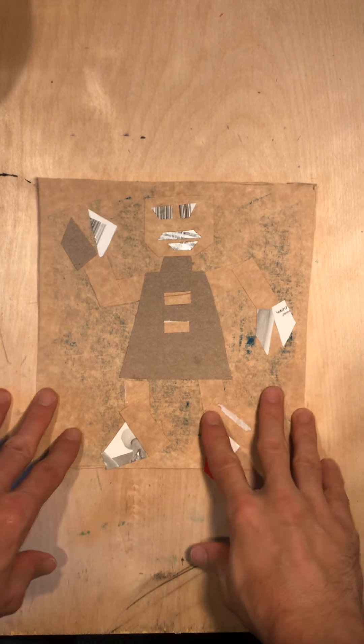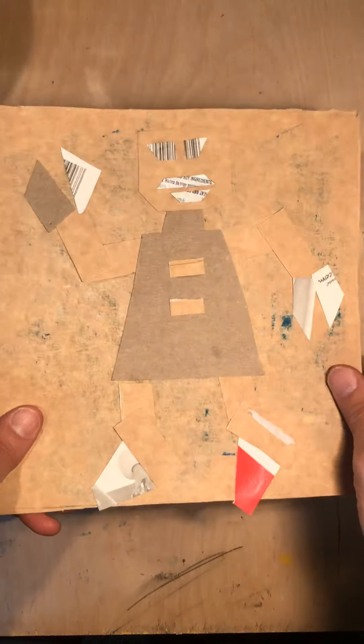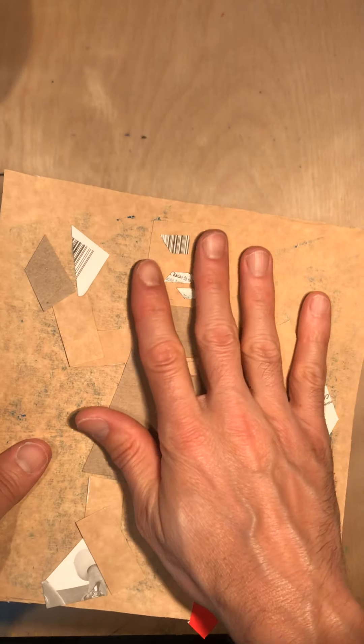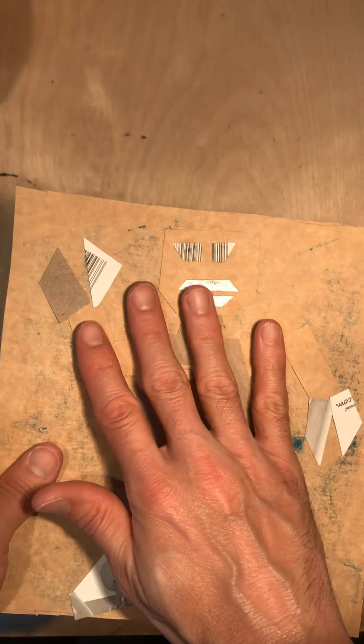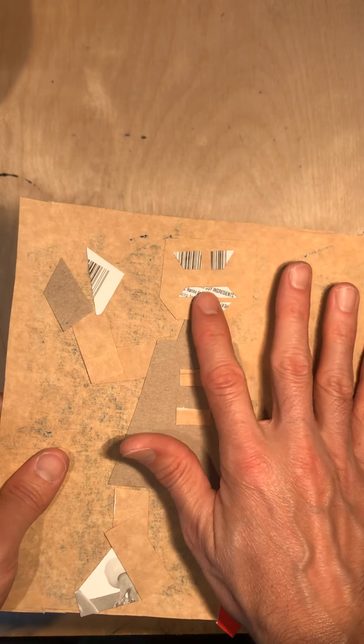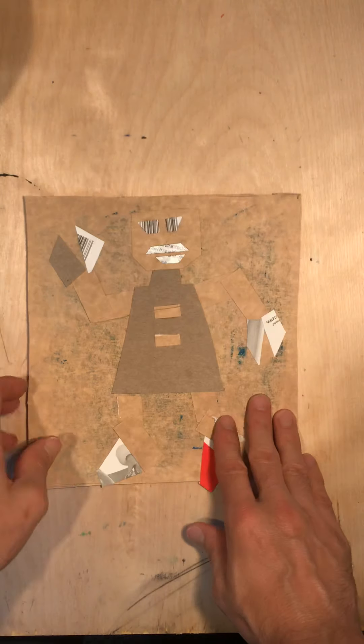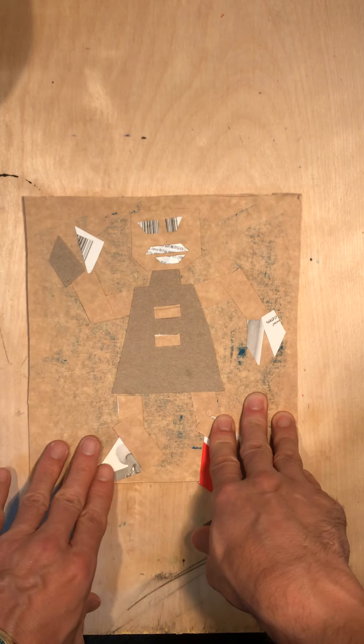Now to see why we built our robot this way. You use this thicker, almost cardboard-like stuff that's thicker than paper. When you run your hands across it — and you need to make sure the glue is dry before you do that — you can actually feel the pieces sticking up off the surface. So in essence, it has created a texture.